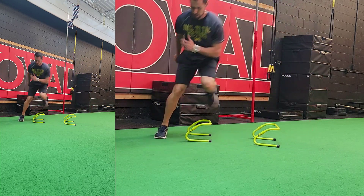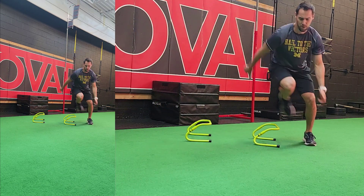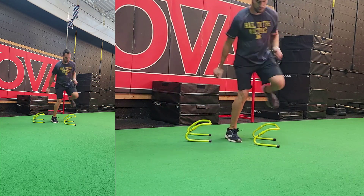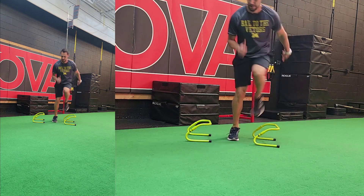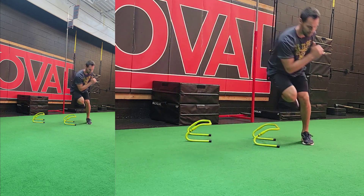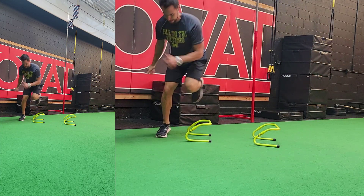A couple of key points to help you accomplish this: you want to stay on the ball of foot in the pressure. The heel can touch the ground, but it should be very light. So ball of foot pressure — keep that big toe down and your feet pointing straight ahead.